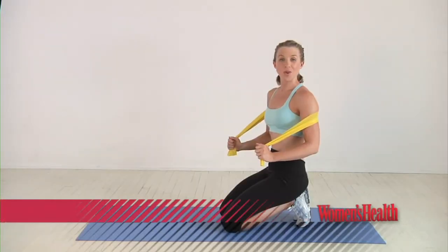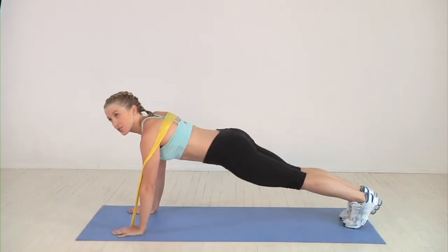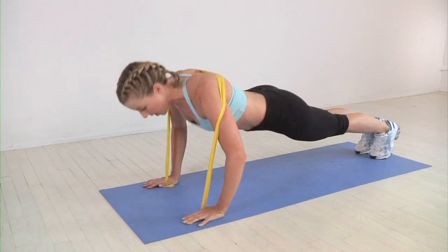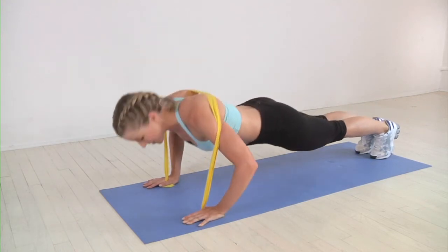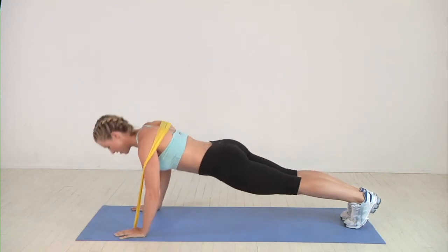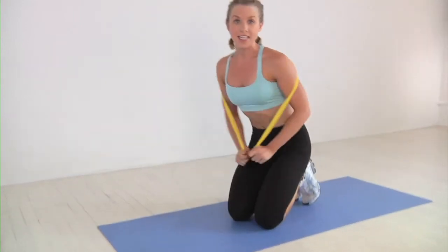The push-up with resistance band. We take the hands out and move into a classic push-up position, holding the resistance band. Take it low and then on the way up, you're feeling an added bonus of the resistance band adding strength to your workout as you push all the way up. You're going to repeat this 10 to 12 times.